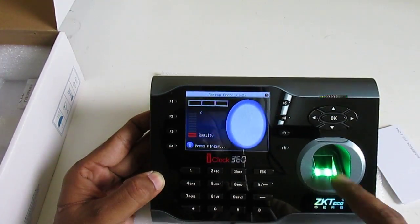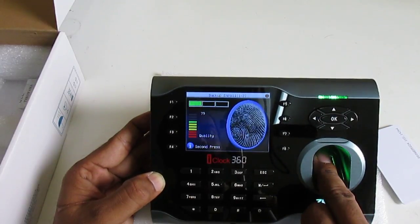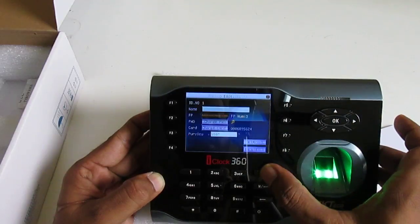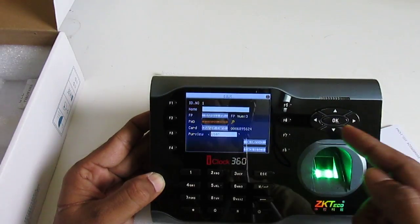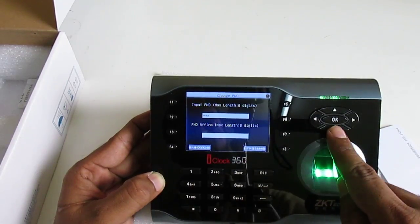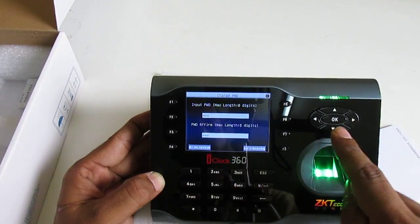I go to Edit and press OK. I can add more fingers — I add one more finger, press OK. Now you can see three fingers registered. I can also change my password: enter three-two-one three times, press OK.